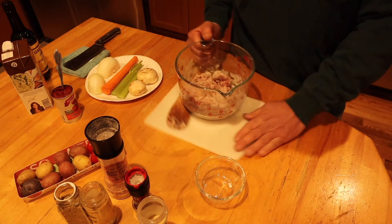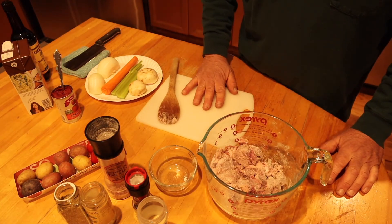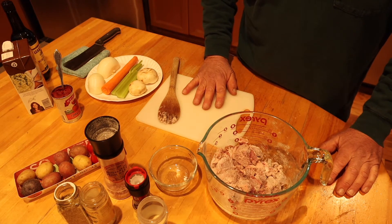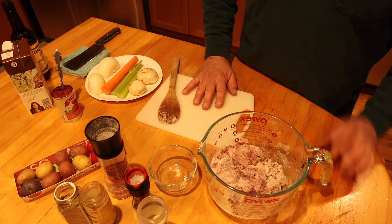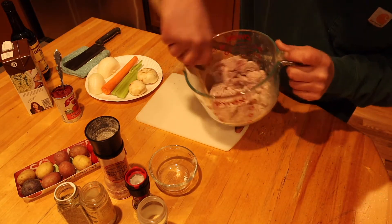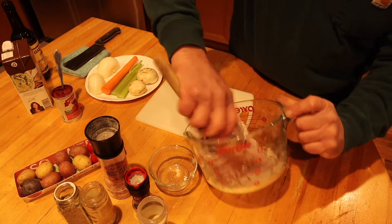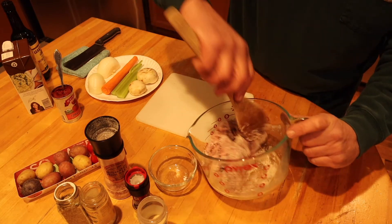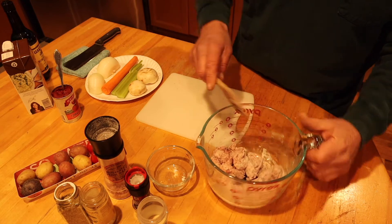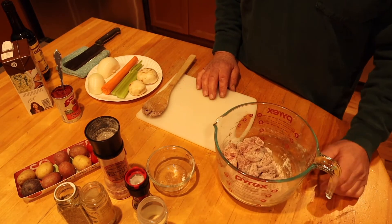I'll take this over to the Dutch oven and get it going on some olive oil on about medium heat and brown all sides. I'm going to put it all in there because some of the spices are stuck to the bottom of the flour. I'll probably give it a little more spices as we go — another round. Let's go over to the stove and get this sizzling up.